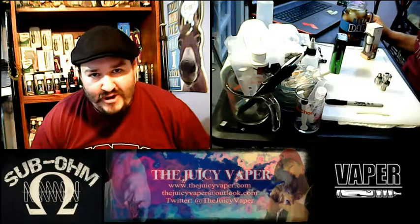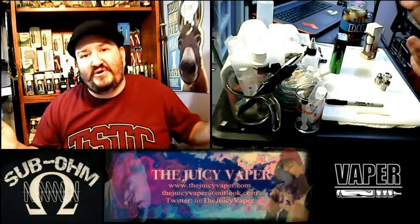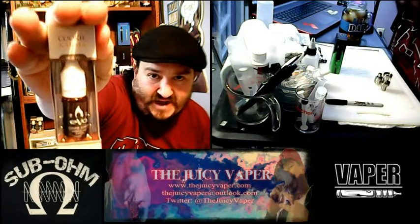Hey, what's going on everybody? Welcome back to another episode of the Juicy Vapor. Today we're doing a taste test of an e-juice put out by Evo. It's called Cookie Karma and I like the sound of that already.